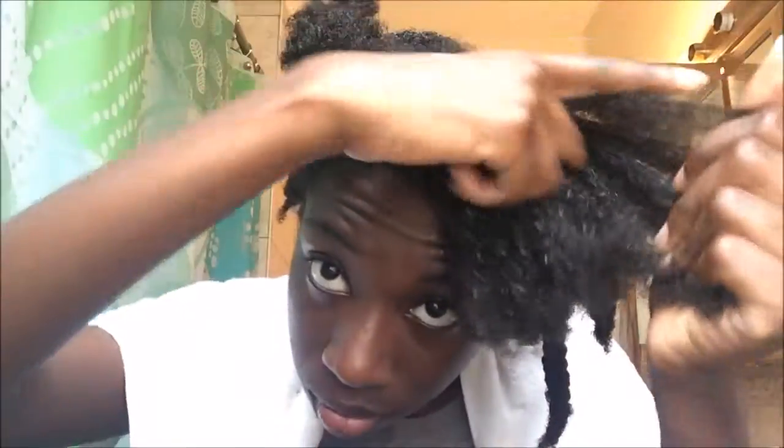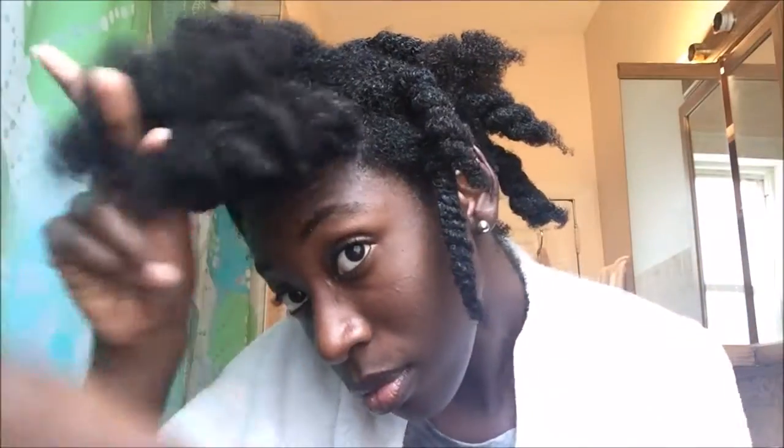I recently trimmed my hair and I found that finger detangling has gotten so much easier for me. So if you feel like finger detangling just isn't working and your hair is just so tangly, maybe you need a trim because you have a lot of split ends.